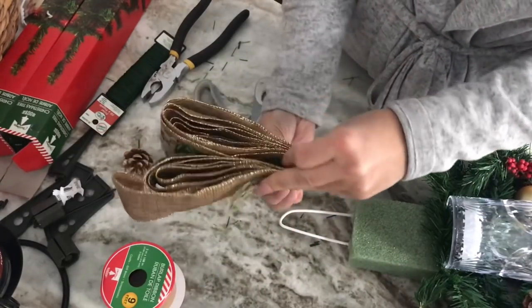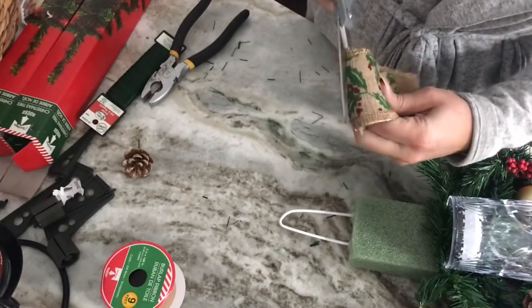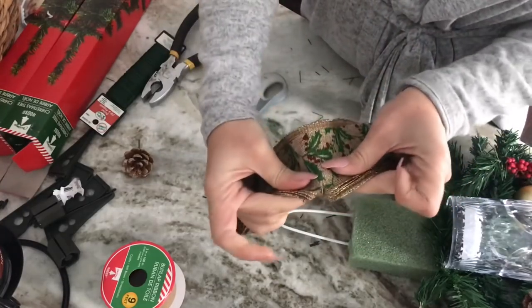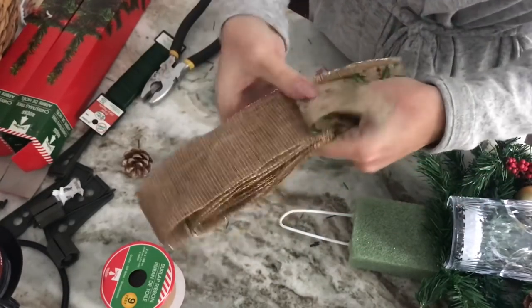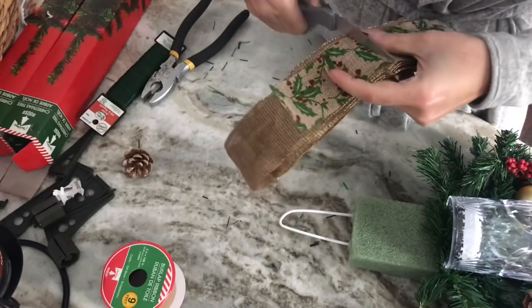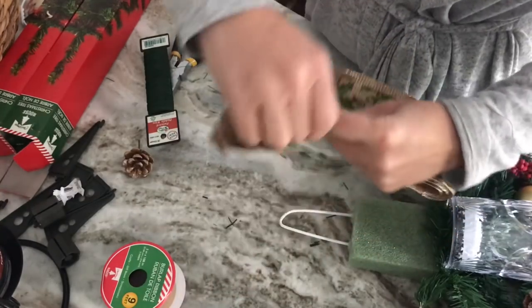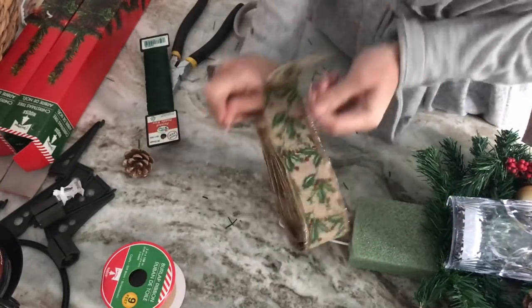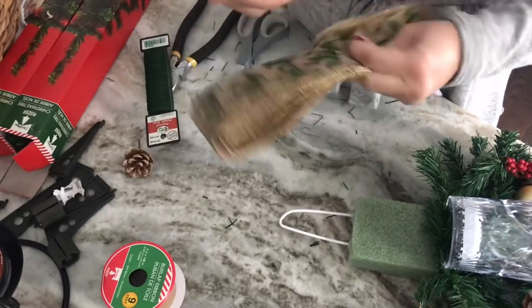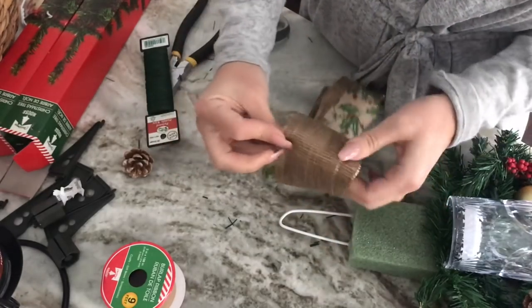Once you have your ribbon in loops, flatten it out and bend it in half so you have even loops on both sides. Cut two small slits just to break the wire — don't go all the way through. Put floral wire through this area, wrap it around your ribbon about five or six times, then twist and knot it at the top to hold the bow together.